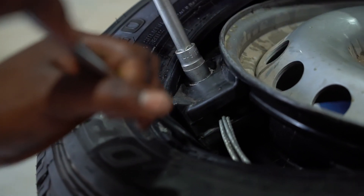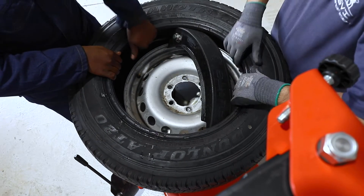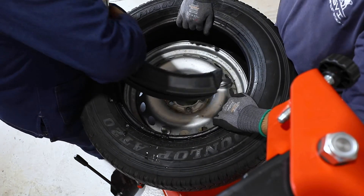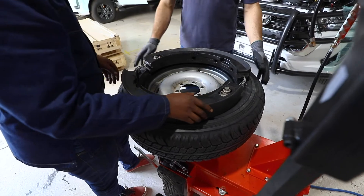After the run flat has been released, it can be removed from the tyre. Inspect the run flat and tyre for damage and replace with new ones if necessary. If there is no damage on the run flat, it can be used as many times as required.